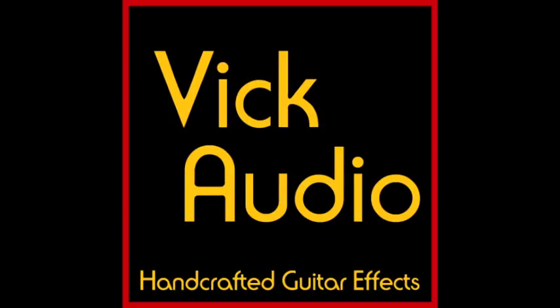Vick Audio has a Big Muff suited to any style. Check them out from Vick Audio's webpage or from Reverb.com.